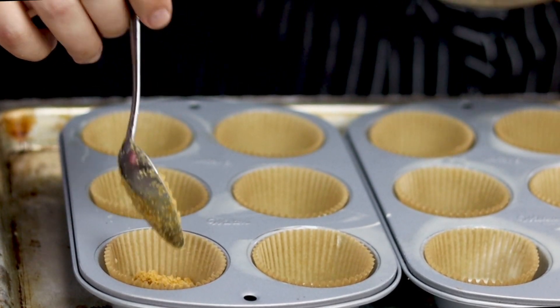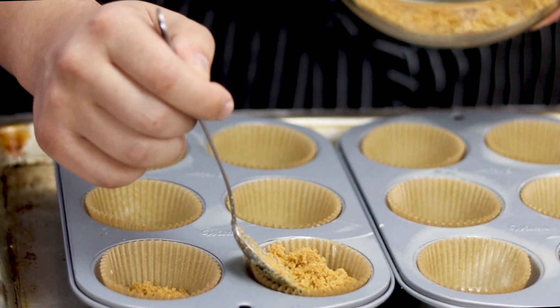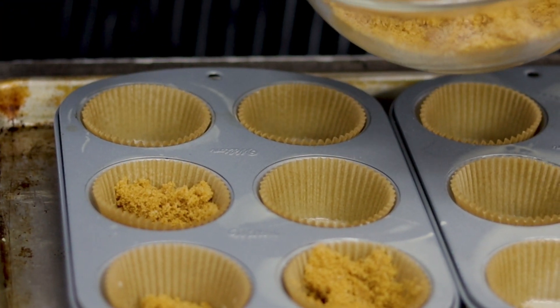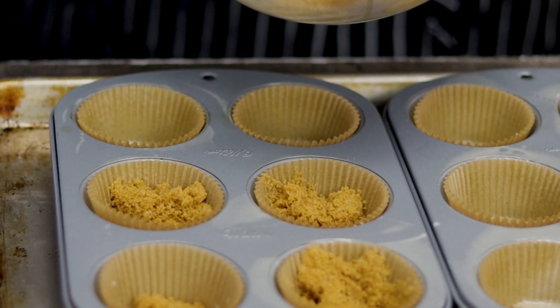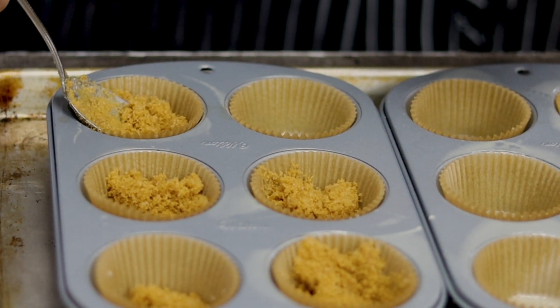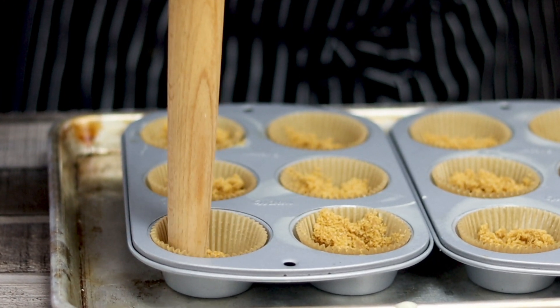Add the graham cracker mixture into the liners, approximately one tablespoon each. Press the crust firmly into an even layer — I'm doing it with the end of a rolling pin.